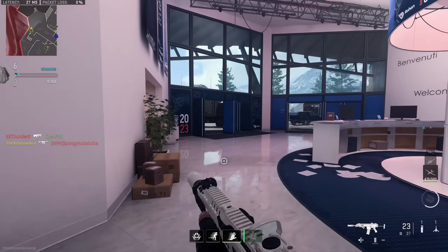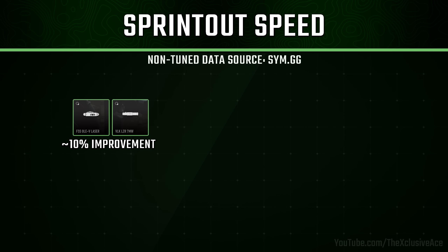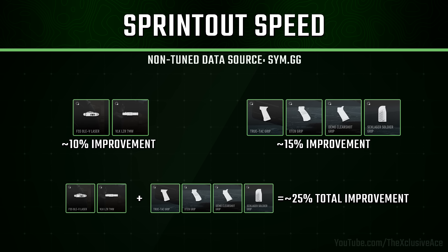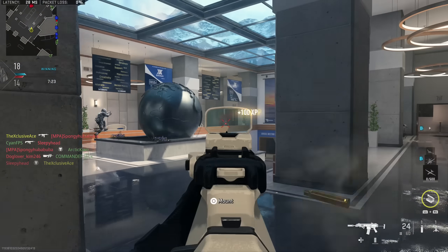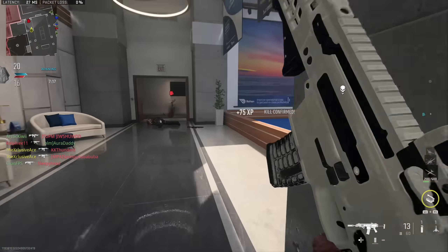Just a quick recap: if you use the Olight or 7 milliwatt laser — whatever the equivalent is — you get about a 10% improvement to your sprint out time. Additionally, if you use the True Tac, the Schlager style grip, the one that helps with aim down sight speed and sprint out speed at the cost of recoil control, that gives you a 15% improvement. Since these are additive, stacking them together gives a total 25% improvement to your sprint out speed. This is without any tuning, and that part has not changed — only the tuning values have changed.